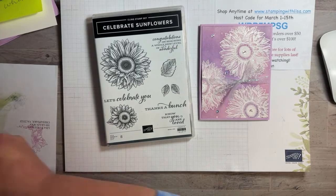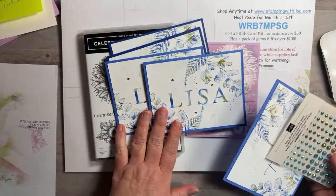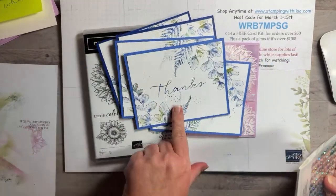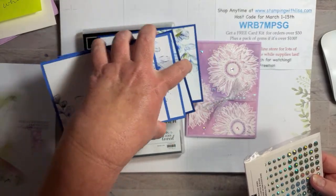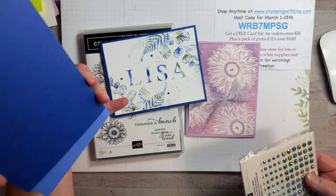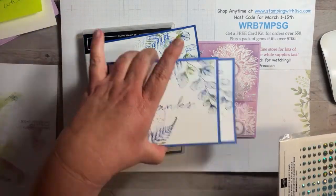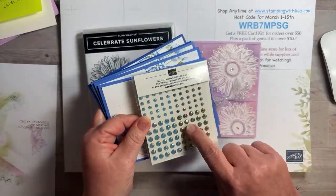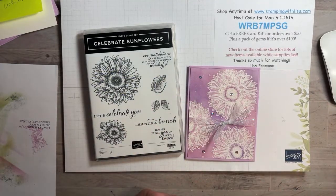Let me go through the card kit. If you place an order by the 15th, you'll get this card kit. I did the personalized cards with the new alphabet set that's available in the online store. If you don't want the alphabet set, you can always use any words you want. This was with the baby wipe technique, which is really fun. The alphabet set is really cool for the baby wipe technique — you can put love or any word, or make it personalized as a gift. That's with a $50 or more order; you get four cards. With $100 or more, you get the gems too. Make sure you use that host code.